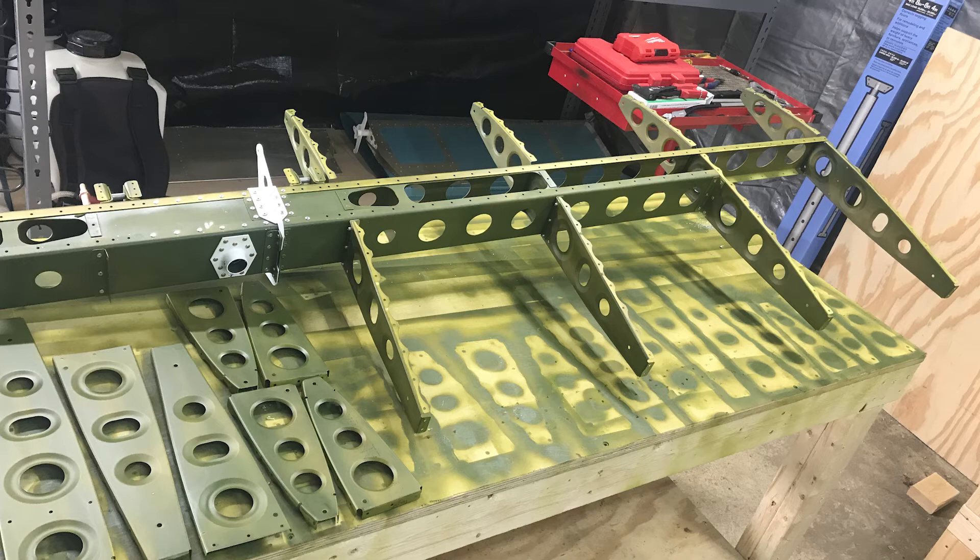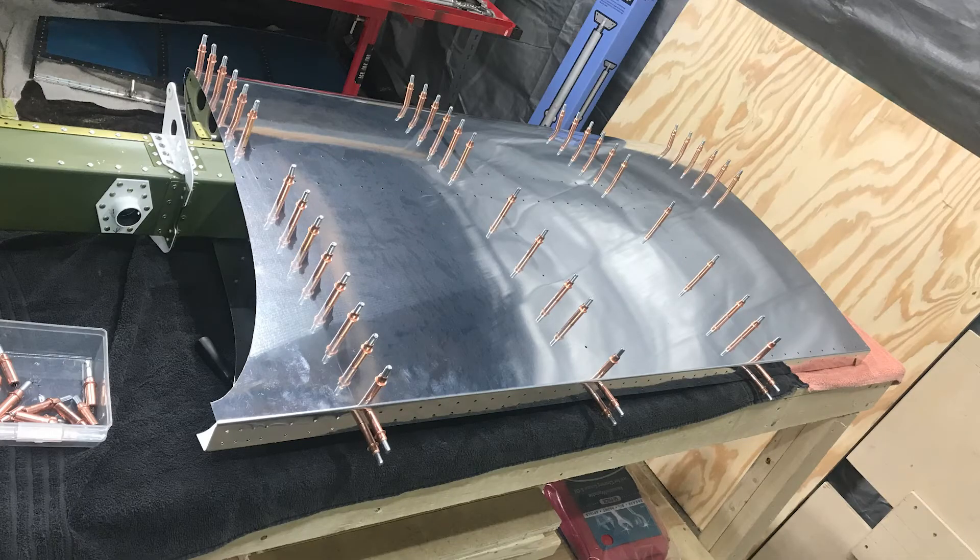Here are the ribs being attached. And there's the skin going over the top.